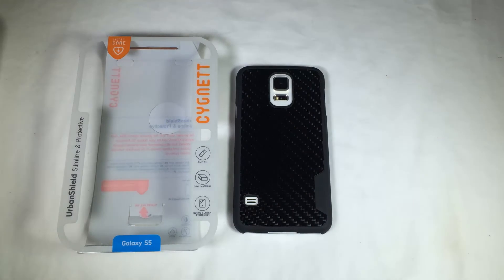Check it out — it's the Urban Shield Slimline and Protective Case for the Samsung Galaxy S5. You can go to us.signet.com. Tell them Chris Voss sent you. Be sure to give us a like, subscribe to us on YouTube, and we'll see you next time.